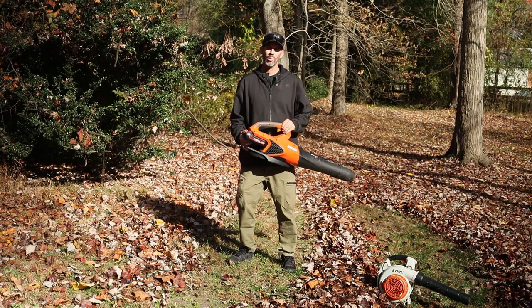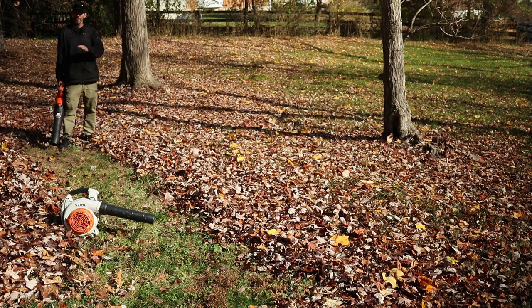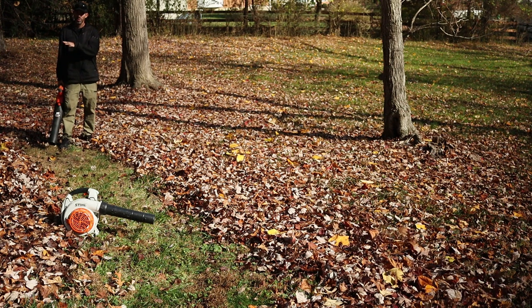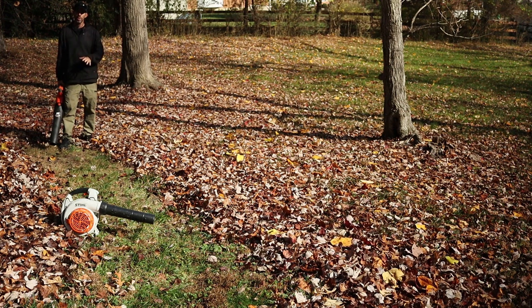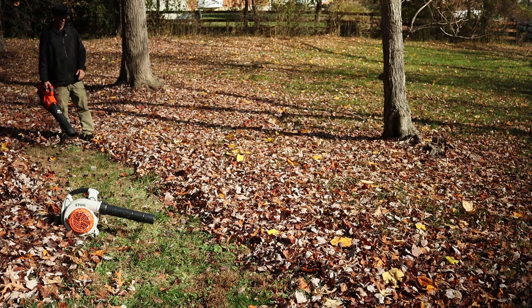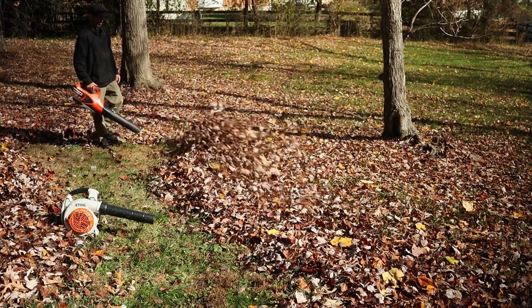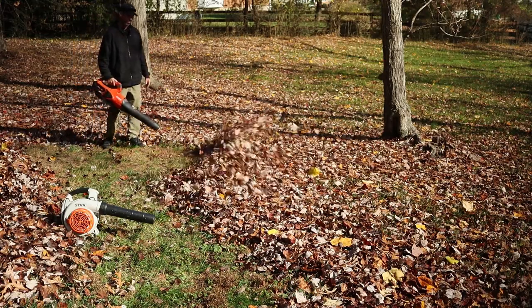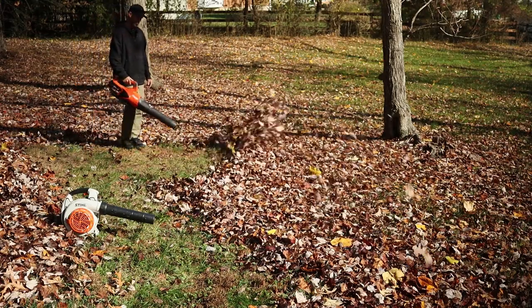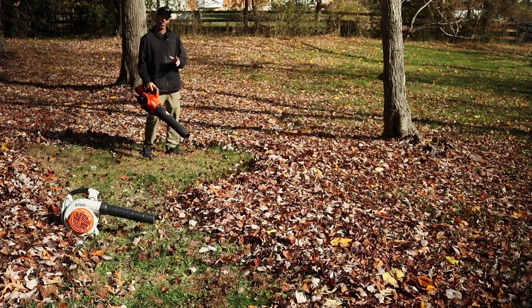As you can see, the E-Force does a great job as well. So now I'm going to blow this heavier section of leaves — I didn't feel I had enough leaves over there for a great comparison. This section has leaves blown over by the Stihl plus the remainder of wet leaves that fell off the tree. Here's the E-Force DPB2500, and now I'm going to run it with the turbo button on.